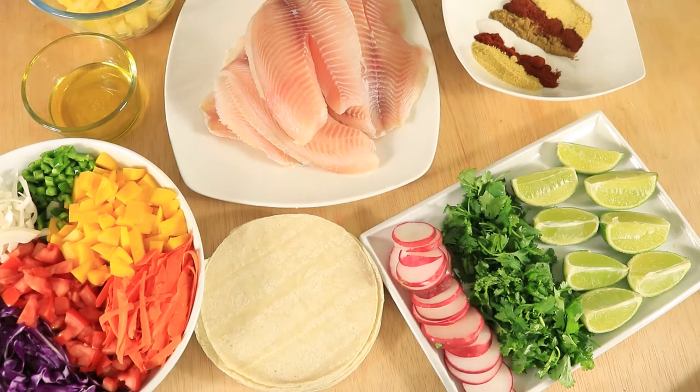In my large bowl I have sliced and chopped up some fresh vegetables and fruit. I'm also using limes, cilantro, radish, olive oil, and pineapples. For my dry seasonings I have adobo, chili powder, accent, Old Bay, smoked paprika, and chicken bouillon with 10 corn tortillas.